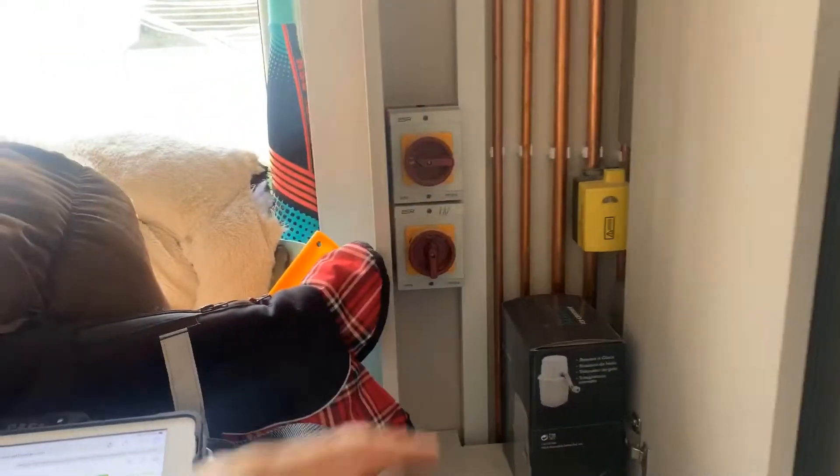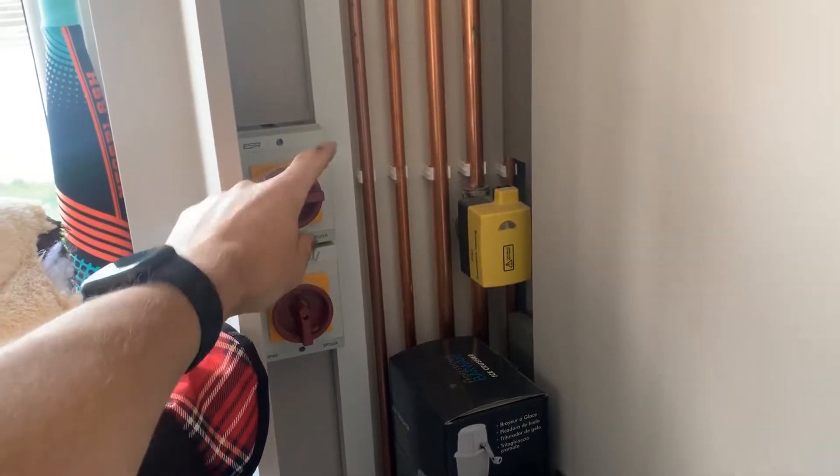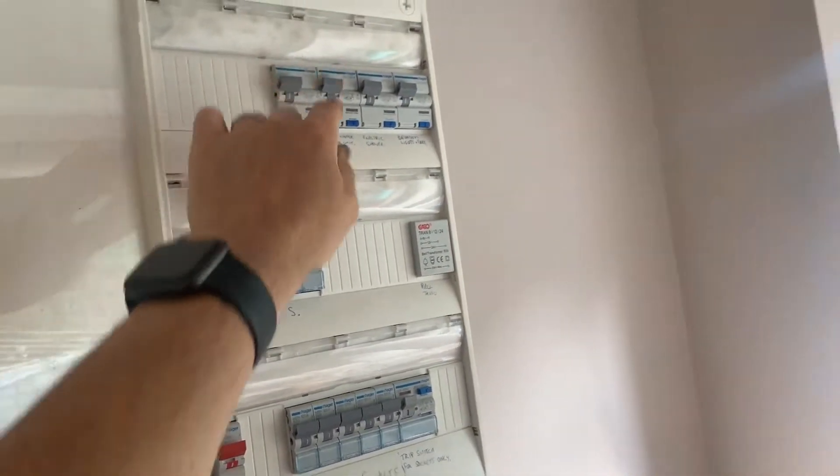In this case I have the power turned off to the outdoor unit. That switch can often be located next to the heat pump outside. Sometimes it can be that the RCBO for the heat pump outside is off, so make sure that is on.